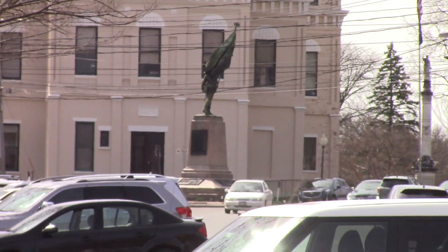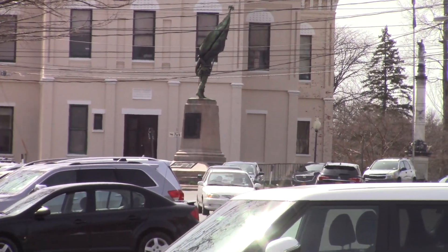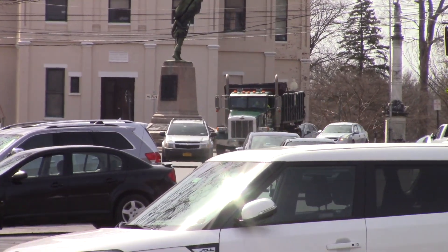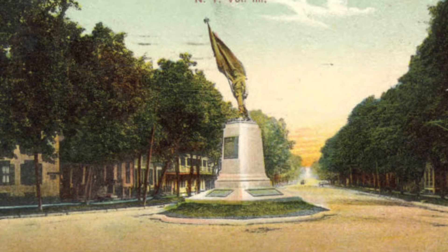They gathered over 1,000 troops and trained them right in Goshen, and on September 6, 1862, the Orange Blossoms marched right down Main Street, where the monument is, to the train station. This is why the monument is pointed in the direction of the old train station. The troops were loaded onto the train and headed south.